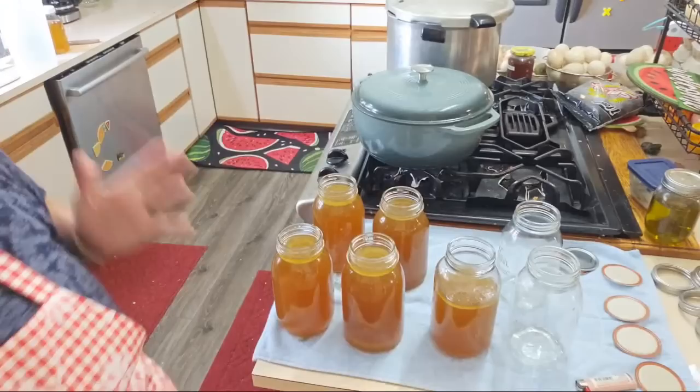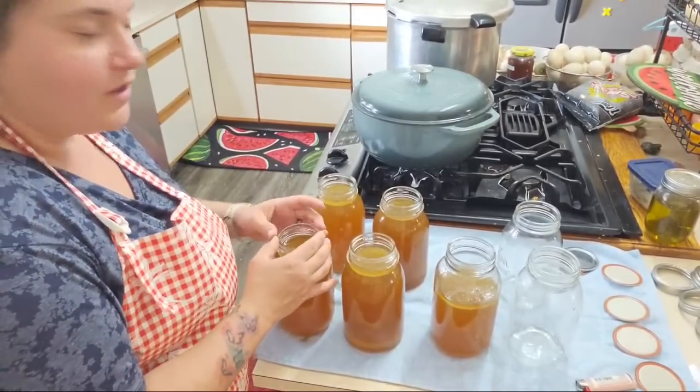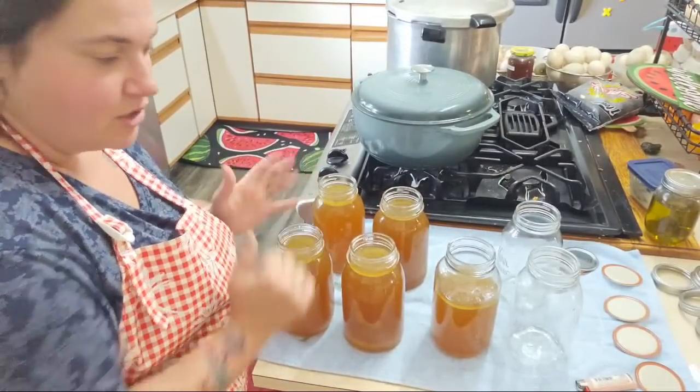The fat gets up under there and the grease causes it to lose its seal.